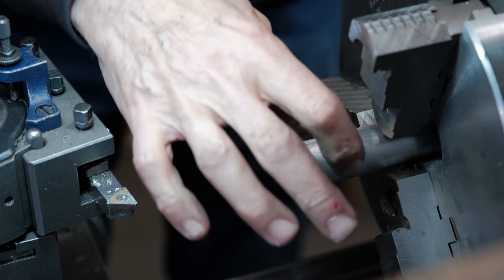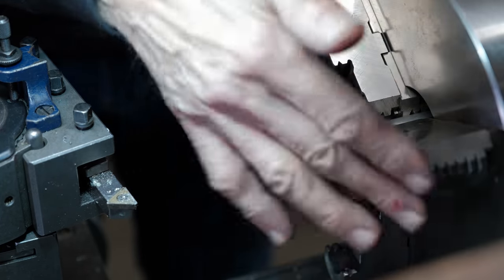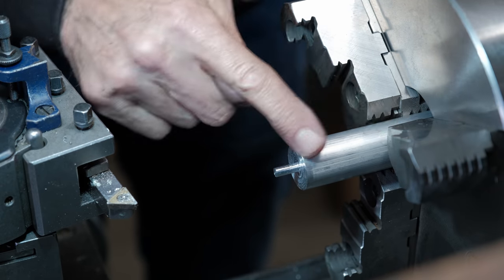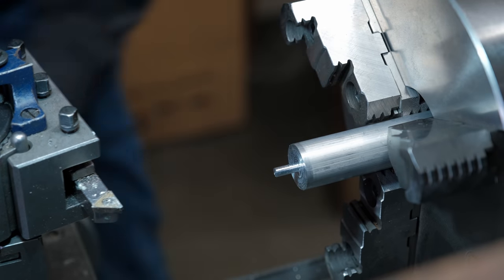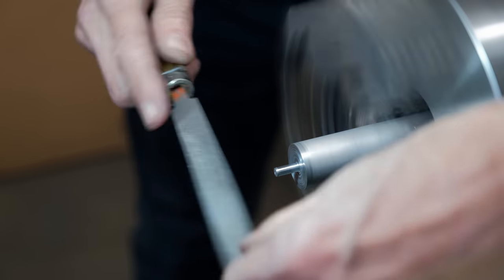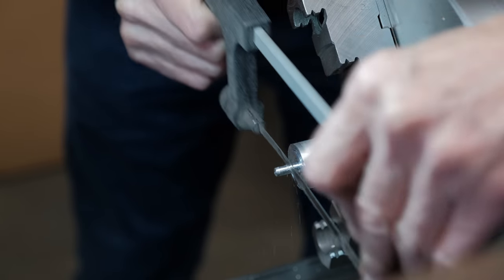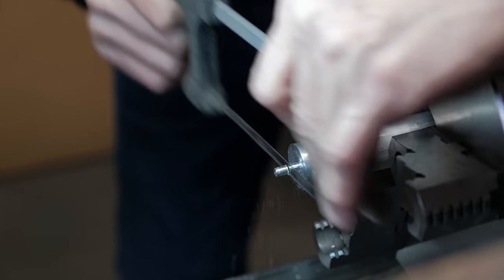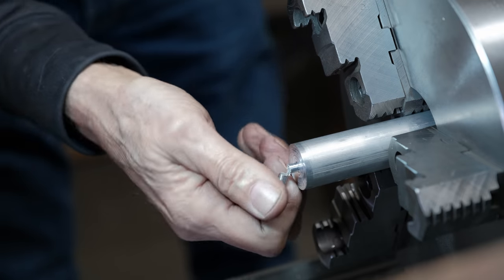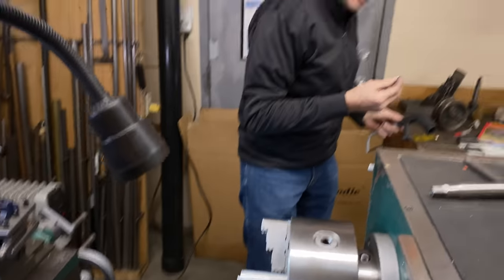If you're wondering why I started with such a big piece, it's because I've got the jaws in outside mode and I have to hang it out that much. That's why. Okay, let's go over and see if this fits.